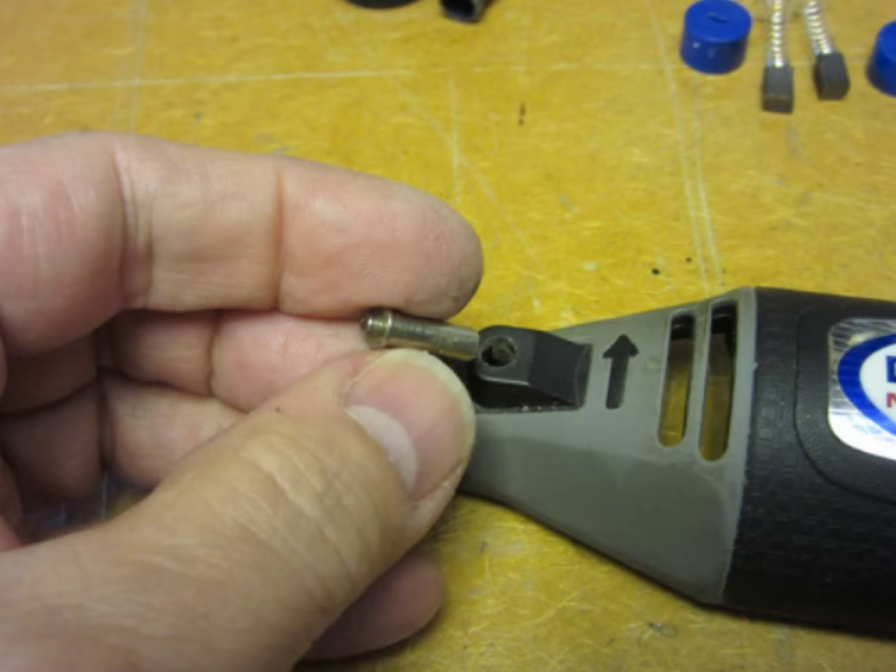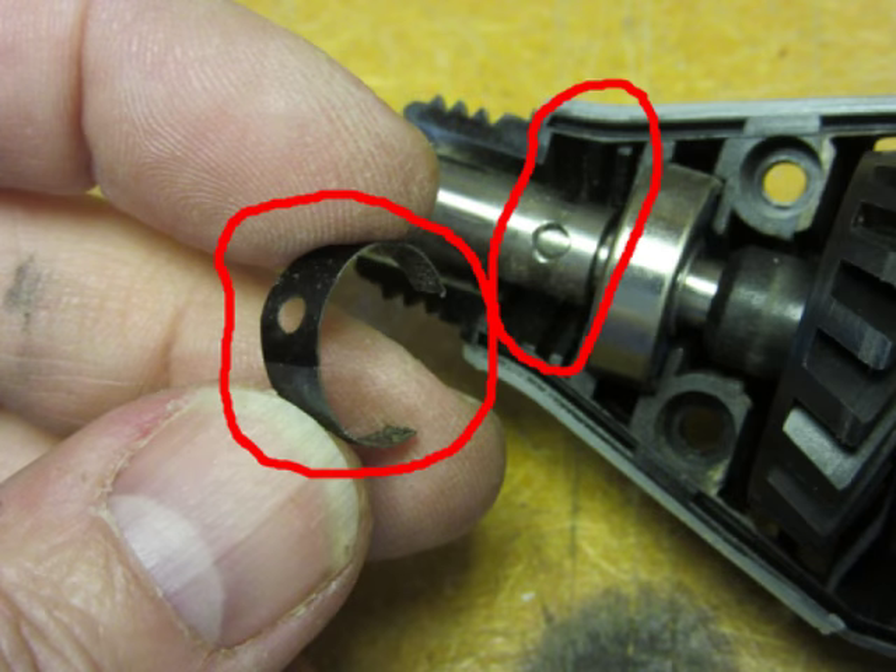An important step before opening the housing is to carefully open the housing just slightly and allow the collet lock pin to come out without dropping it on the floor and losing it, and also the collet lock spring, which just sits loose inside the housing between the shaft of the motor and the collet lock pin. I have highlighted the spring and also another circle for the hole in the motor shaft where the collet lock pin fits into.